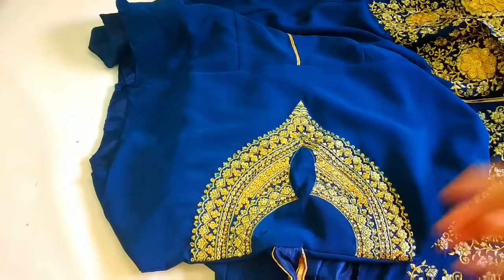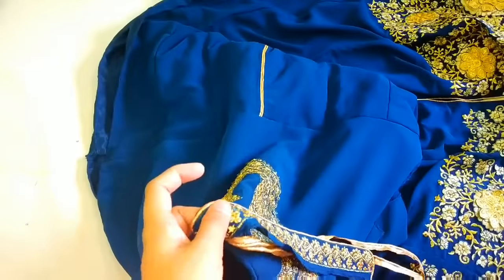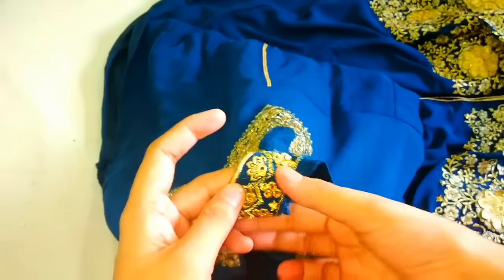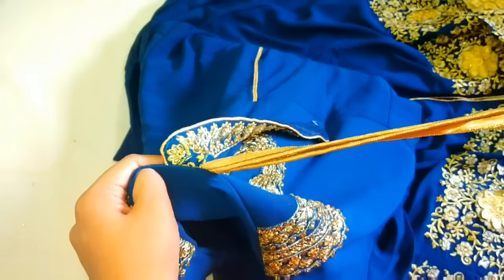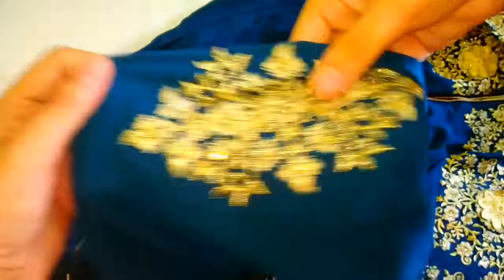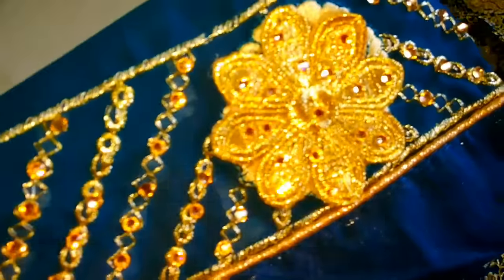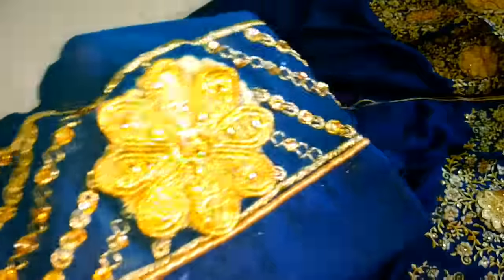This is a closed neck dress. They have given this embroidery patch. In the image, this is a Chinese collar with this patch — we can attach this patch to our neck border, which is very beautiful, along with a piping we can attach. It also has embroidery on its sleeves — the same embroidery work on the bottom and sleeves, but the flowers on the sleeves are small, with stone work.